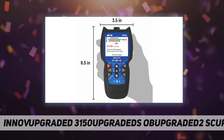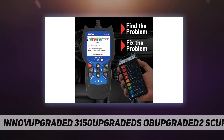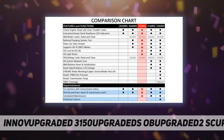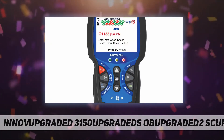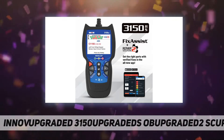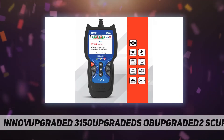Comprehensive ABS and SRS coverage, along with crucial service functions and live data graphing, make this tool a universal favorite amongst DIYers. Read and clear the check engine light with a single button. ABS and SRS compatibility allows you to diagnose the braking and safety systems of most 1996 and newer domestic, Asian, and European vehicles.